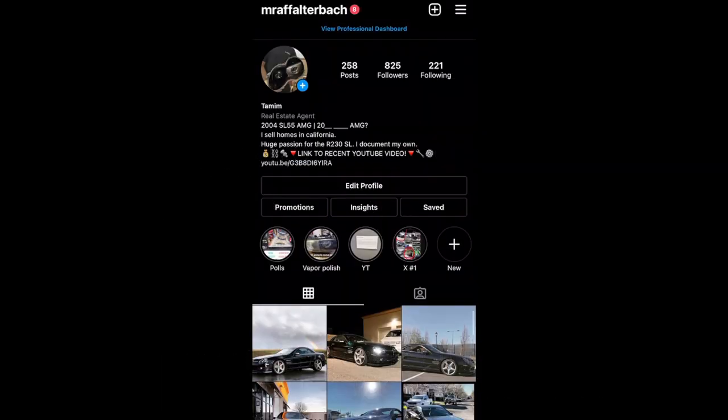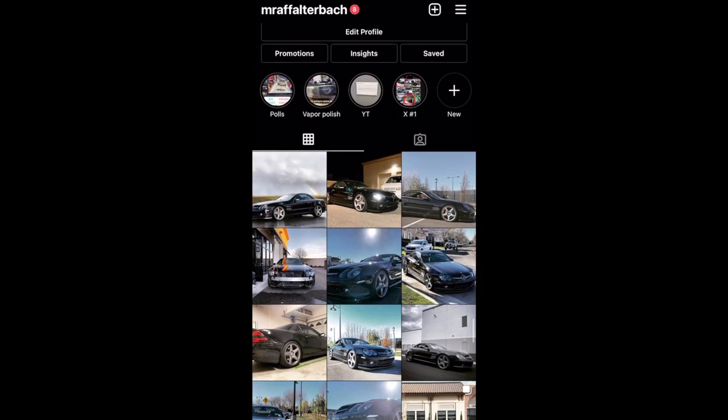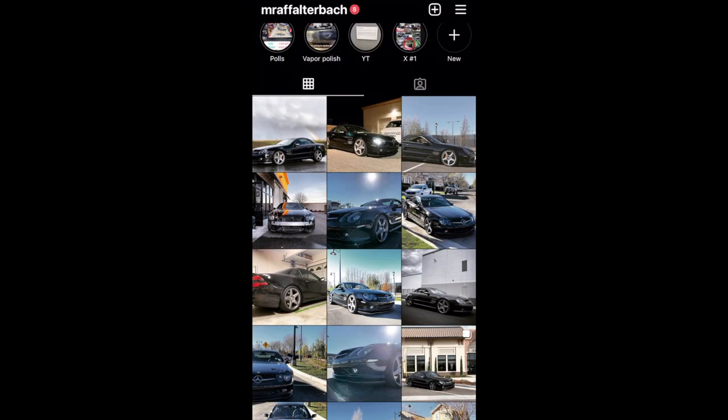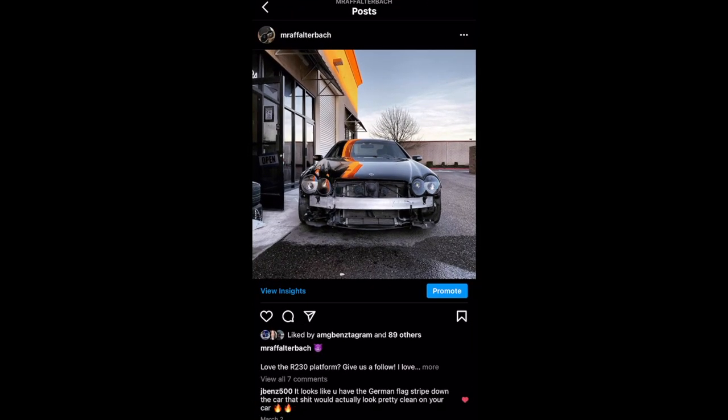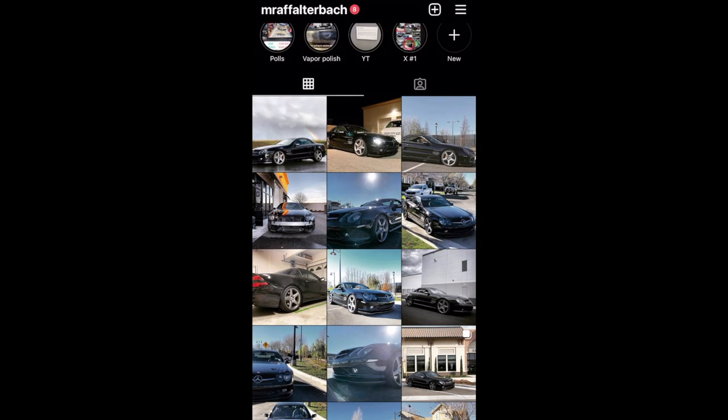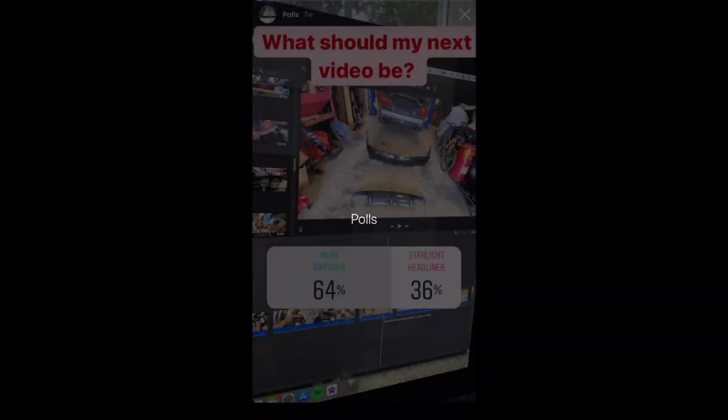Really quickly before we start on the video, if you haven't already, please follow my Instagram at Mr. R. Falterbach. I post there frequently. I usually run polls to ask everyone what video they want to see come up next and I have sneak peeks on what's to come on the build, again at Mr. R. Falterbach.